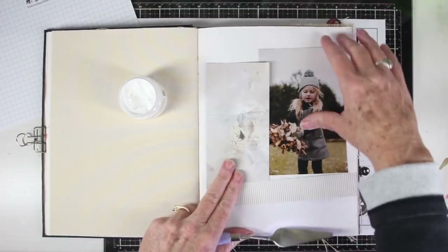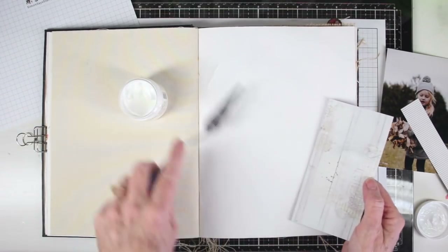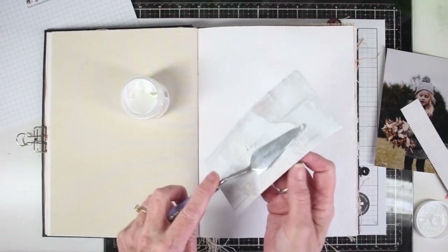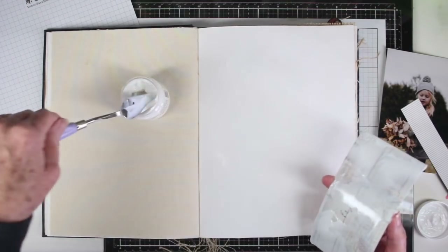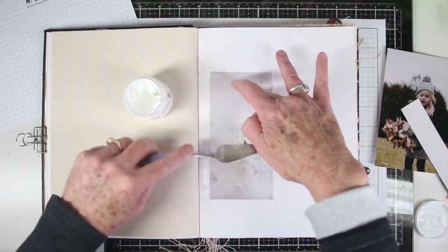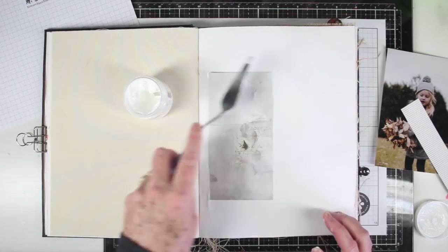I have a few scraps left over from another project and I've just put my photograph down to figure out where my placement will be. I'm using a spatula to add some of the Crafter's Workshop matte gel medium, coating the back of my paper and also on the page to make sure I have really good coverage. Once covered, I'll place my paper down and using the side of that spatula I'll press that paper right onto the page.